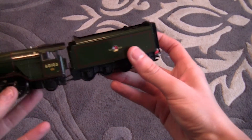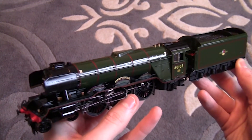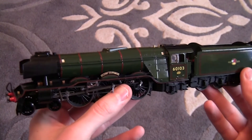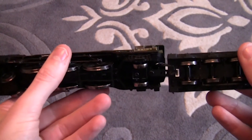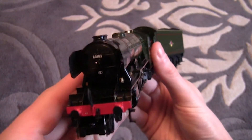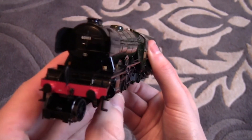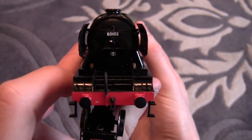So bringing the stunning Flying Scotsman back into view now. As you can see it is an absolutely exquisite, beautiful locomotive. Apologies it took a while getting it out of the box — it was in quite tightly, but at least it was secure. Let's take a look at the front of the locomotive first. On the front of the locomotive, as you can see, we have the locomotive number 60103 on the front.